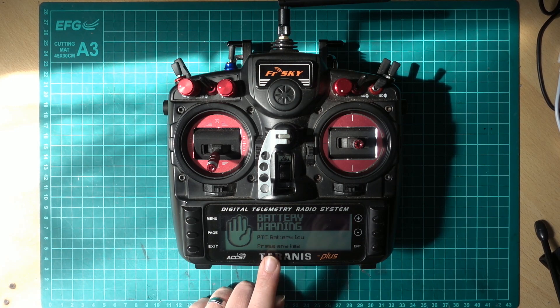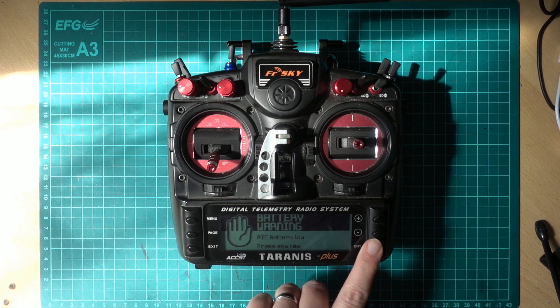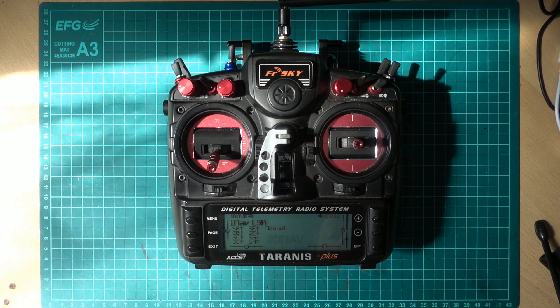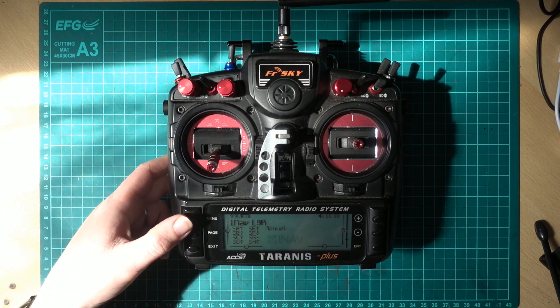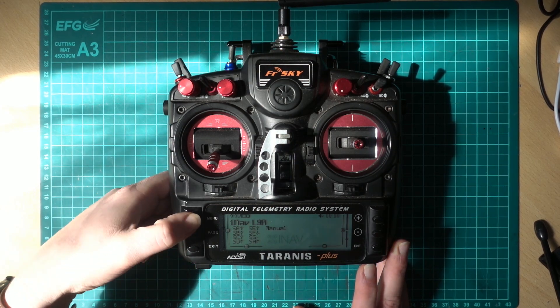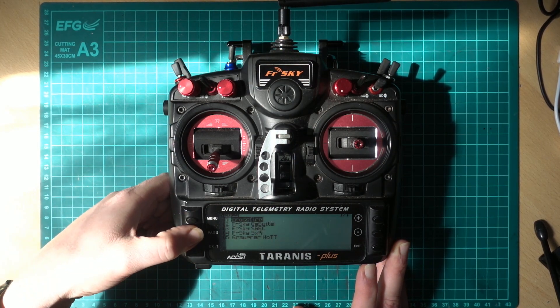We can change this battery out. First, let's see if it's actually low. Note: the X9E has a known bug where some report a low battery when it isn't. To check, hold down Menu and navigate to Hardware.